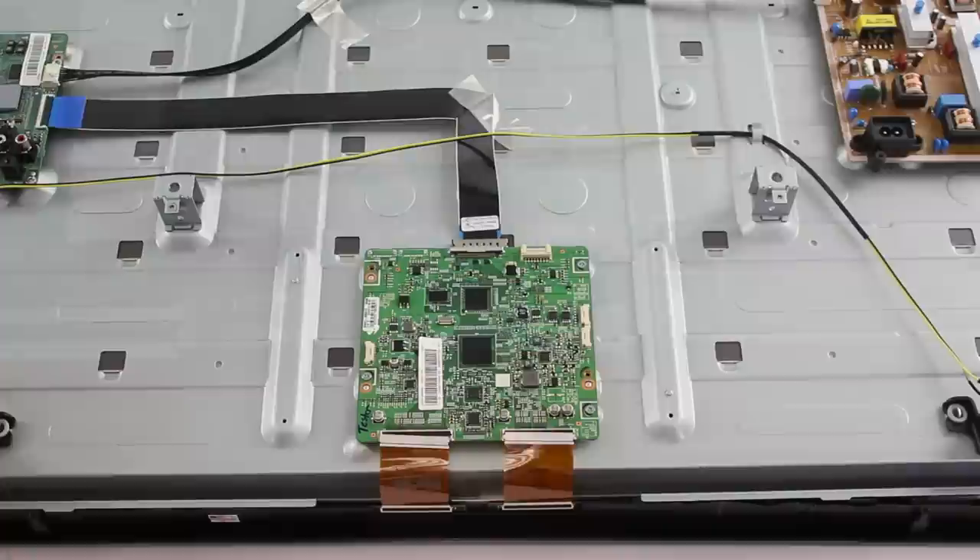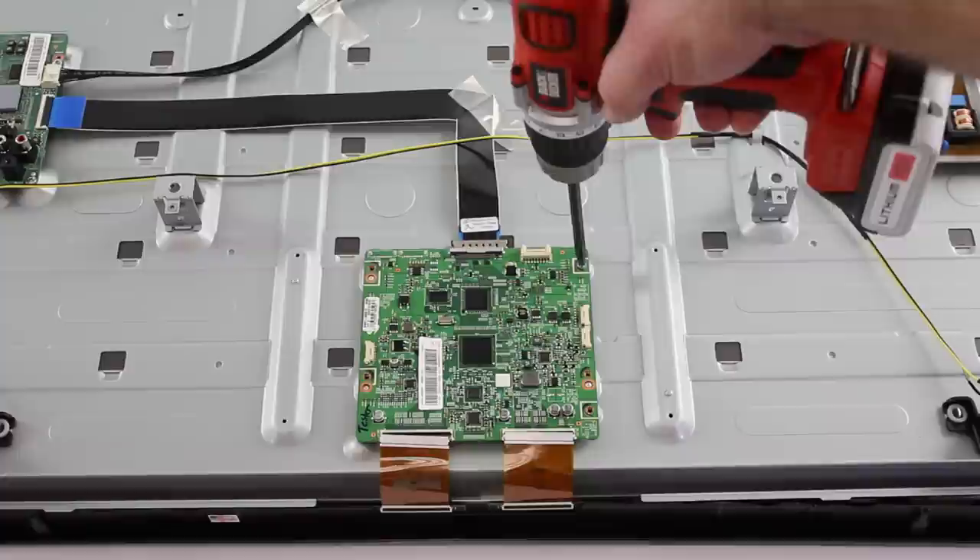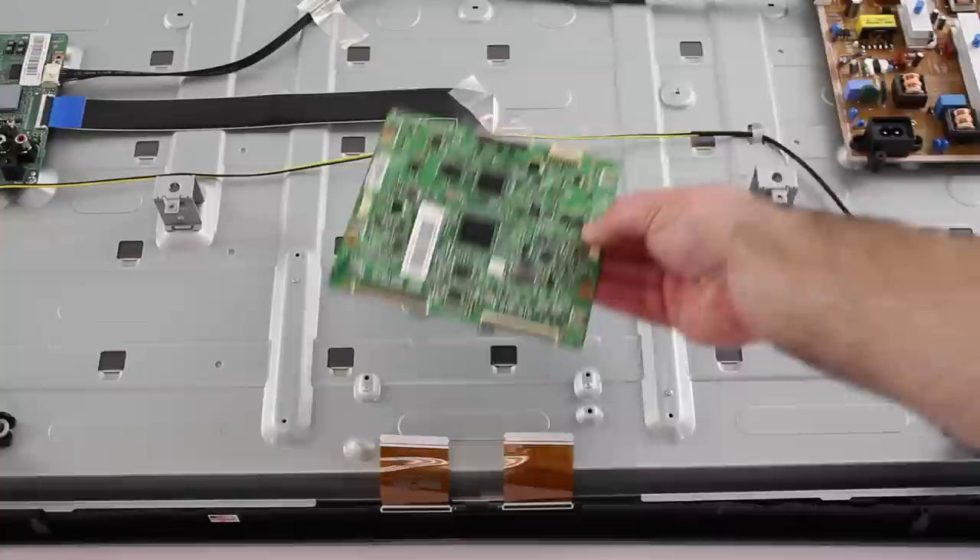After I have disconnected the cables from the T-Con board, I will remove the screws that hold the board to the TV panel. After I have removed the screws, I can simply lift the board from the panel.